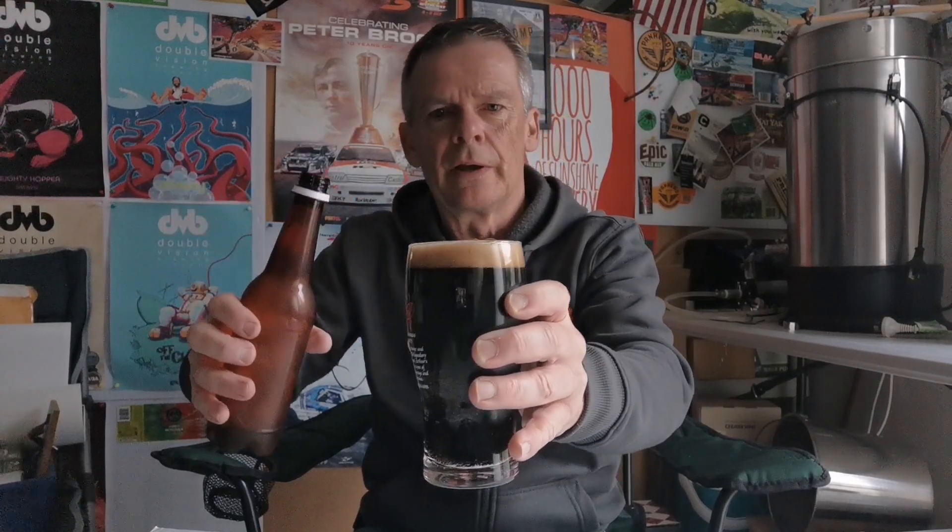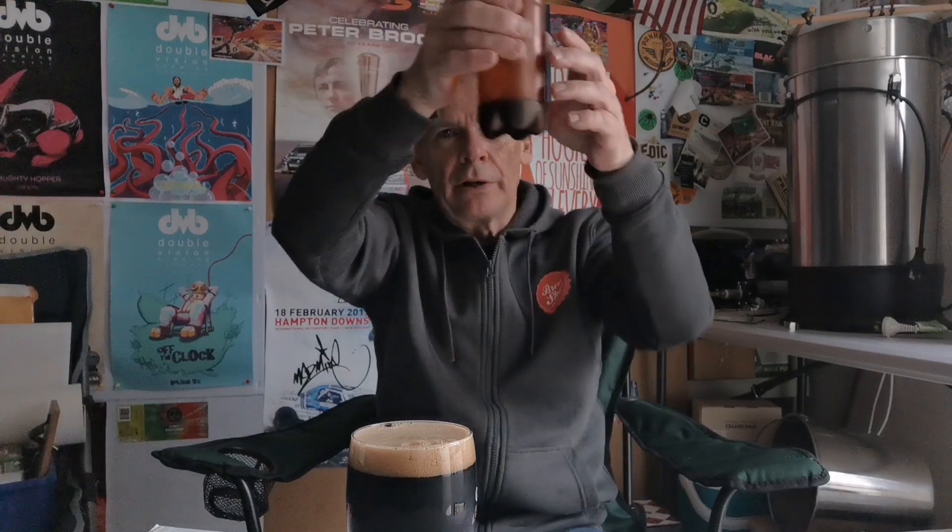I've got my Guinness stout glass here. Look at that — that has poured up fantastically well, just left a tiny bit there with the yeast in the bottom. That is absolutely fantastic looking Roy. Beautiful cap there, nice — I was going to say tan but it's deeper than that, it's like a mocha color. Nice creamy head, jet black, absolutely no light coming through.